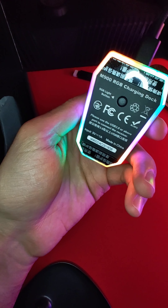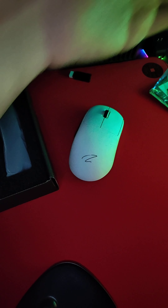I think I would like to keep it on this setting just because it's clean. Very clean. And then you just rest your mouse on it when you want to charge it.